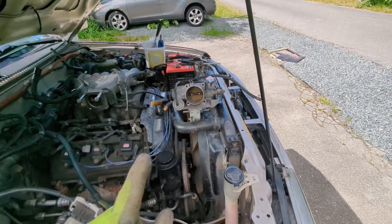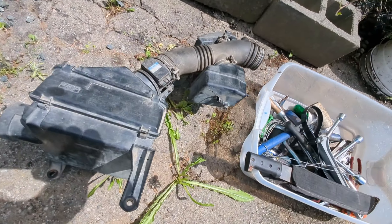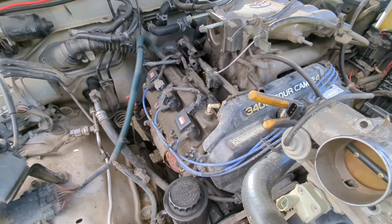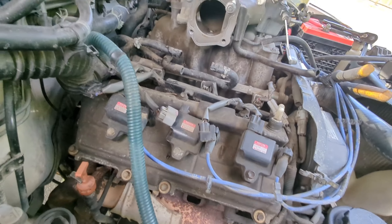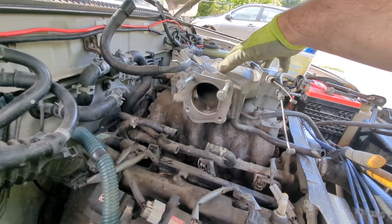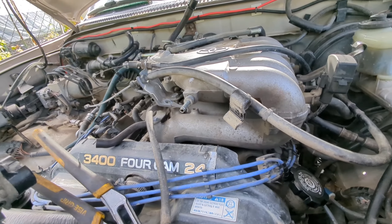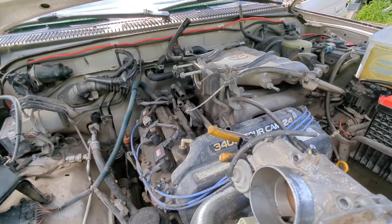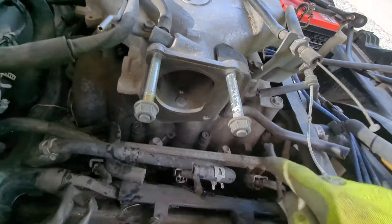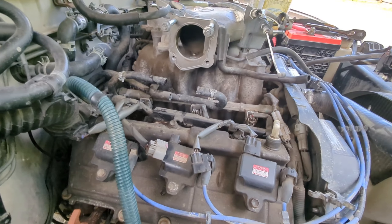So, 98 Toyota 4Runner V6. The left side valve cover gasket is easy — you just take off the air intake and throttle body and the gasket is right in front of you. But to replace the valve cover gasket on the right side, you have to take off this big air intake plenum. The first time I tried, I only did one side because removing all of this was pretty intimidating, but it's actually pretty easy — there are some bolts around it, you remove them, and the access is right there.